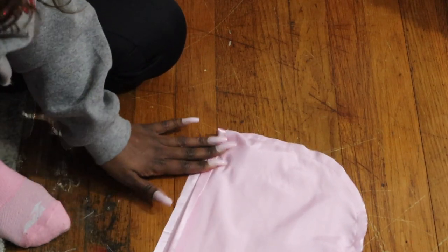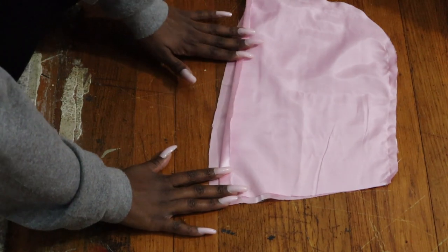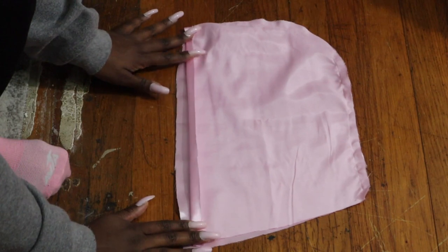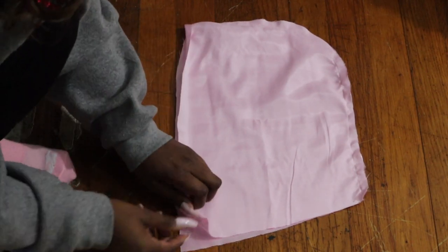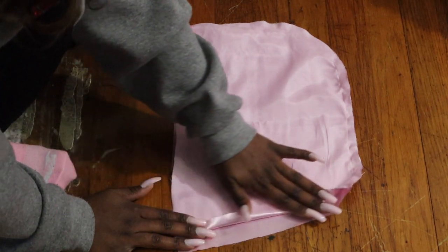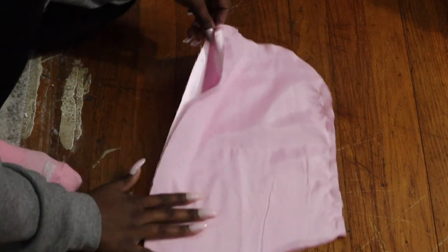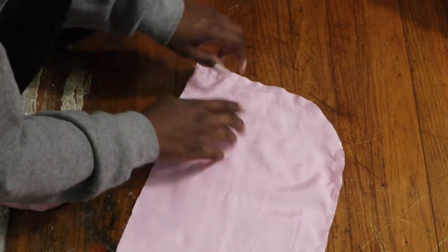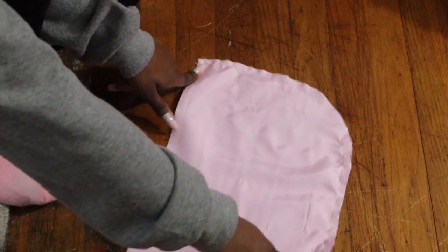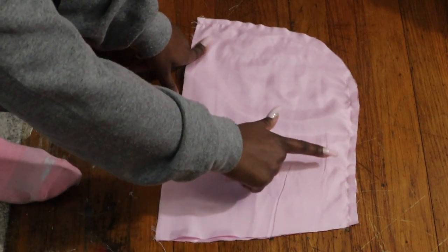Once you have all your hoods sewn, you want to fold over the loose ends about a half an inch and iron them down. Also, for better application, cut off the excess fabric near your stitching. Be sure not to cut your actual stitching or you'll have to sew it over.